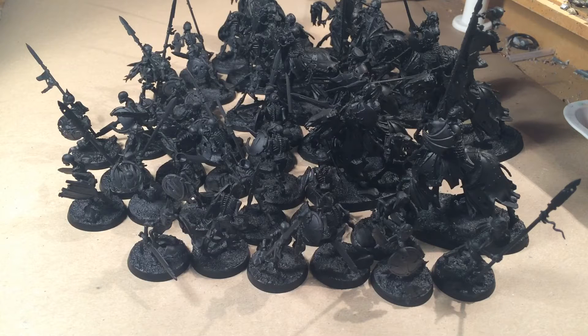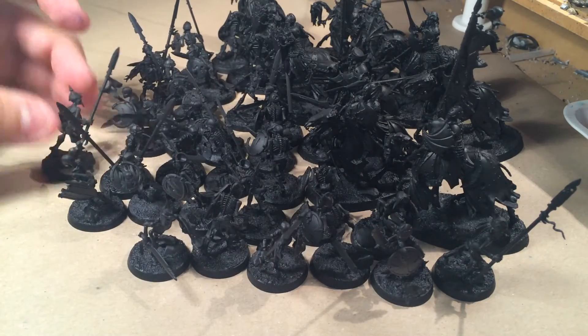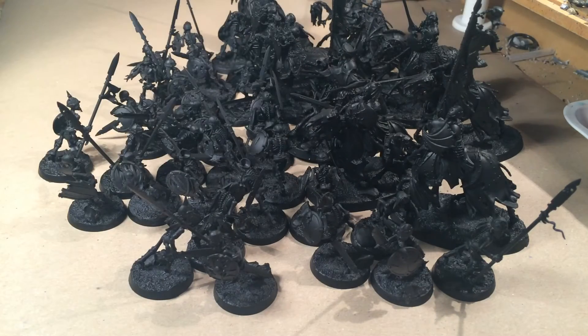My plan is to paint these guys. There are a lot of skeleton warriors — 30 skeleton warriors, 10 with spears and 20 with hand weapons. And I have two five-piece units of Black Knights. That's what's going to be painted.